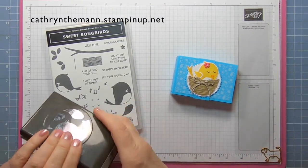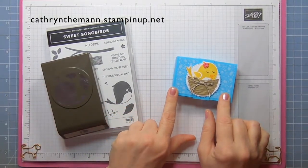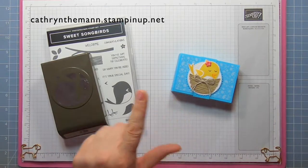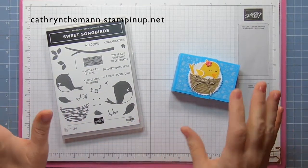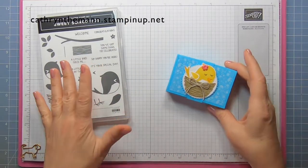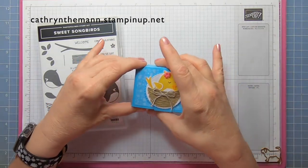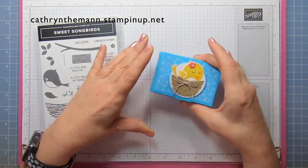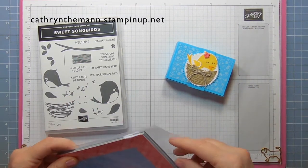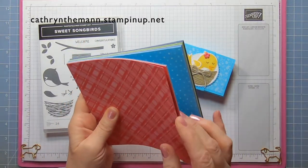This bundle that I'm using right now is available on May 4th, and the In Color DSP is also available on May 4th along with the Stylish Shape Dies. So I'm just giving you a sneak peek of what's going to be available. I've already done one with the Sweet Songbirds, and I wanted to show you another way to use this. I'm using again the New In Color DSP.